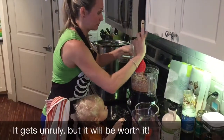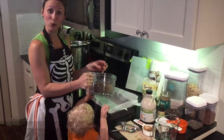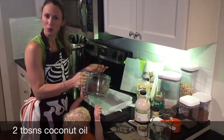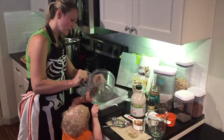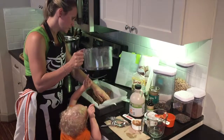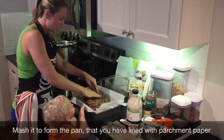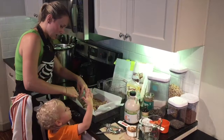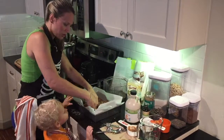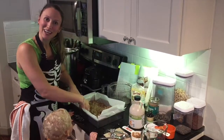It does start getting really sticky and thick. I've gone ahead and added the flax seed and chia seed, the coconut oil, and the vanilla. We added a little bit of extra coconut oil — we like that. So I'm just going to go ahead and take it out of the food processor. All we do from here is press it out into a pan with parchment paper, and we're going to put it in the fridge or freezer for about six to eight hours. Then we'll catch back up and finish out the candy bars.